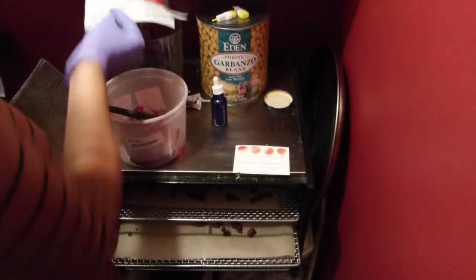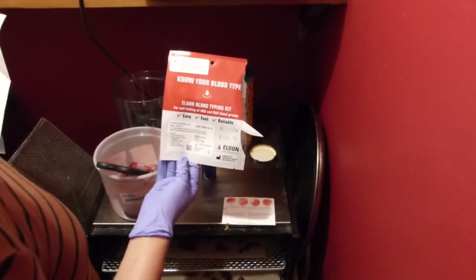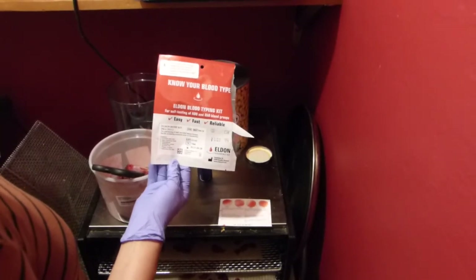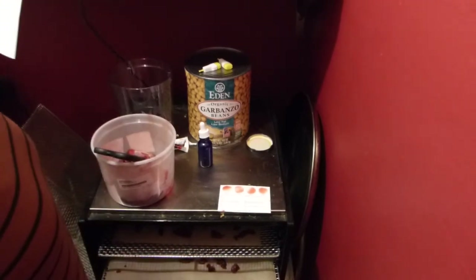That's it. These Eldon cards come with all the instructions in them, and even a link to a video to watch in case you feel like you can't do what we just did. But I bet you can. Enjoy! Bye-bye!